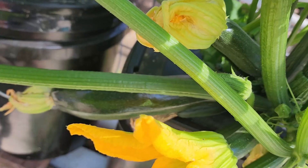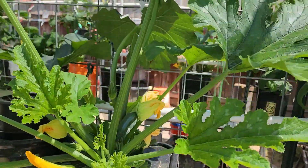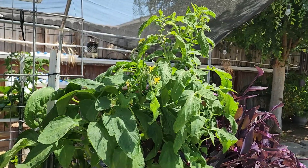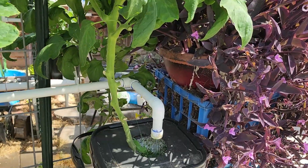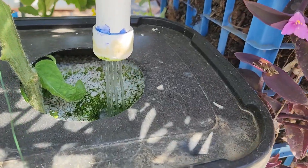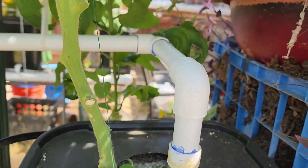If you notice, there's hardly any insects on my plants. I use no insecticide at all. The plants don't need insecticide if they're healthy — if they're healthy, they're not stressed out, and insects are only attracted to plants that are stressed out.